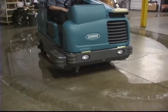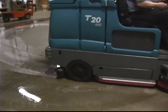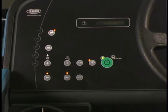For heavily soiled areas, you can use a scrubbing method called double scrubbing. Press the one step scrub button and then the vacuum fan squeegee button. The light above the vacuum fan squeegee button will turn off, the squeegee will raise, and the vacuum fan will stop operating.